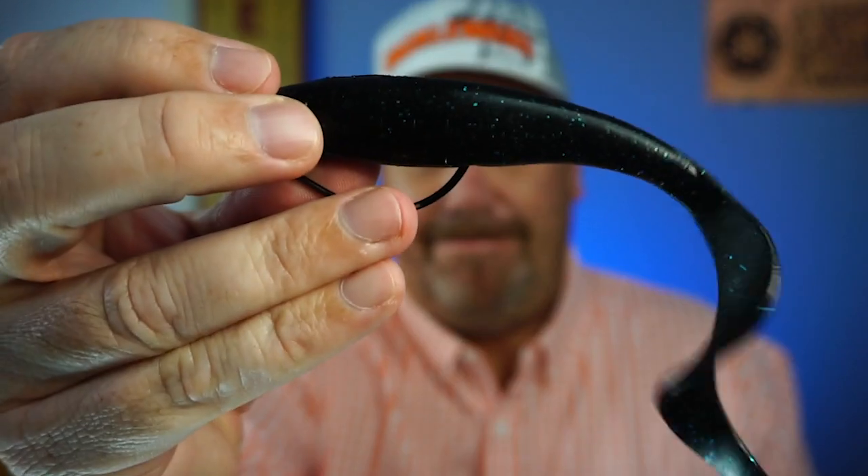It stretches for days. Watch this. It's pretty cool.